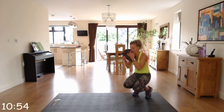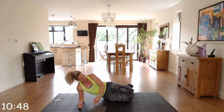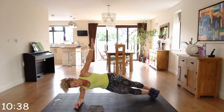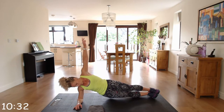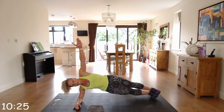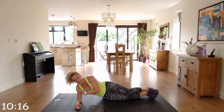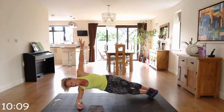We're going to a side plank — right arm first. You're going to have your elbow at a 90-degree angle. You can come up on your knees or extend your legs and come up. Try and maintain that hip up so you're not dropping down. We're going to hold this for 40 seconds on the right. If you need to go down, take a breather and come back up.